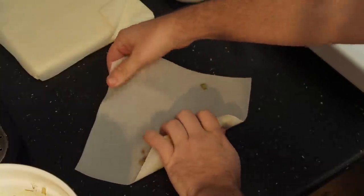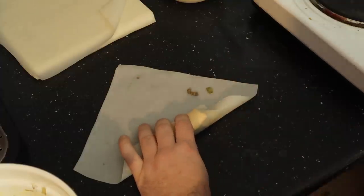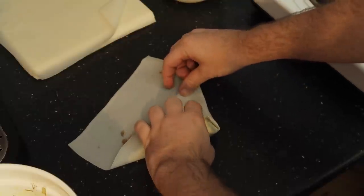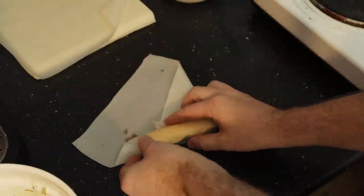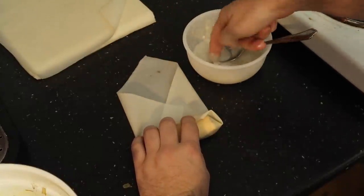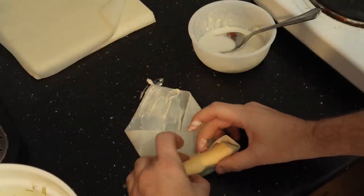Try to tighten it as you roll - hold it and pull it to tighten up. Then roll, and get your finger to tuck the sides in and push the pastry in so that bit in the middle is more tucked in. Do the same with the other side. Then get some of your paste and put some on the top edge before you do the final roll to seal it.